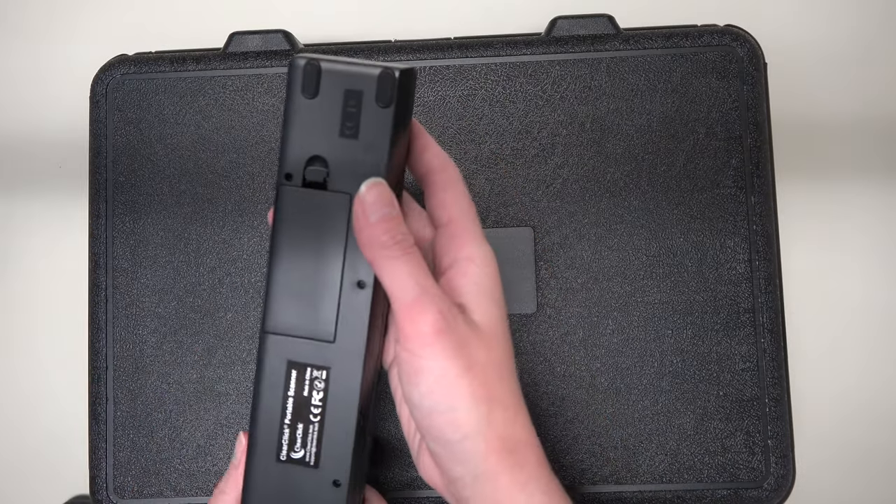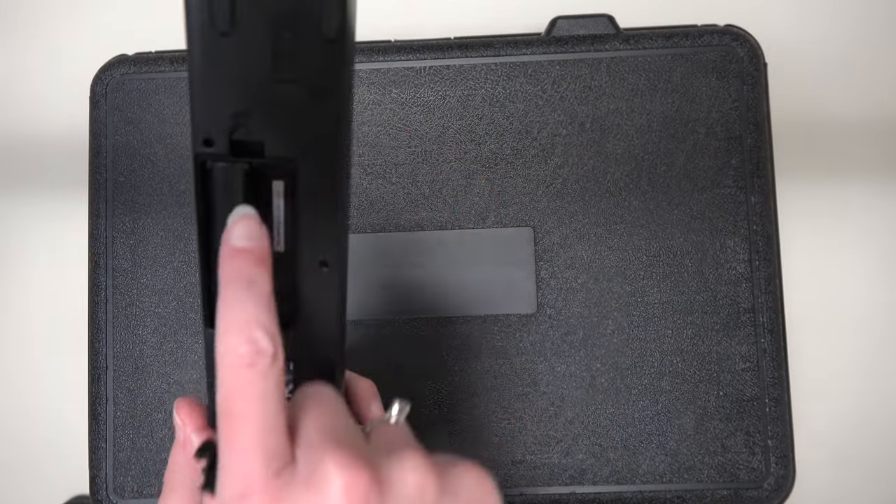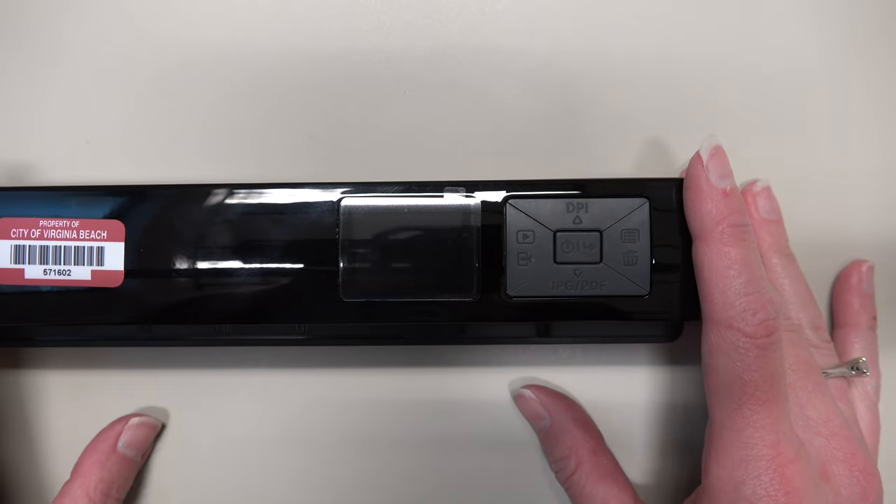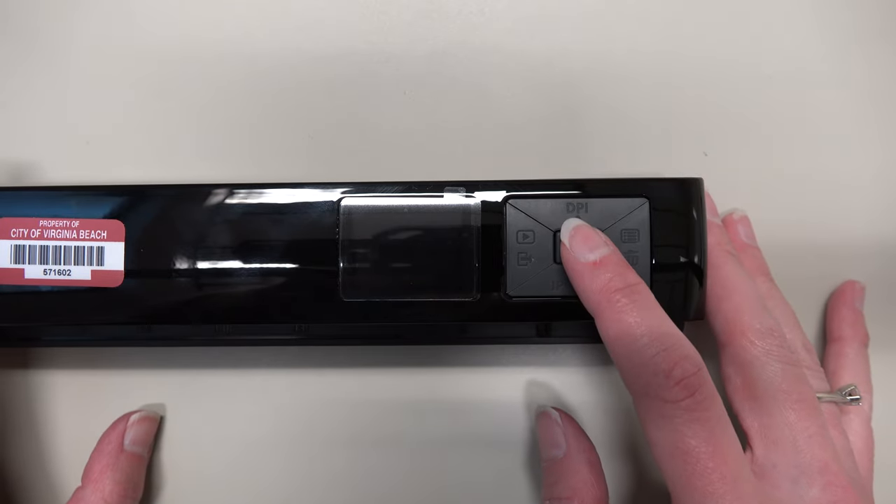Once you have removed the scanner from the case, go ahead and insert your AA batteries. Once you've inserted your AA batteries, it's time to turn the scanner on.